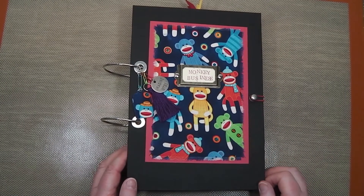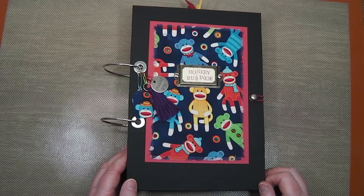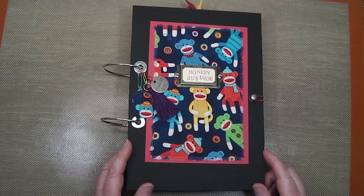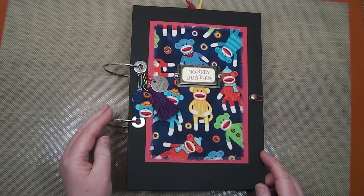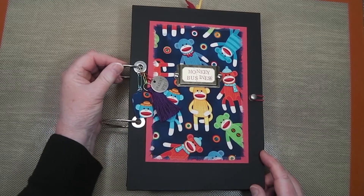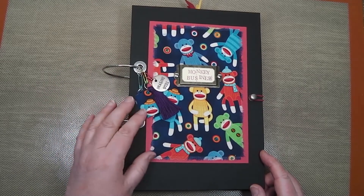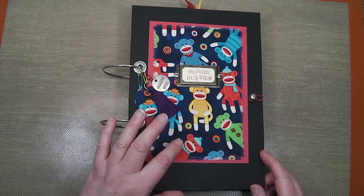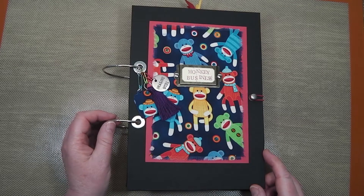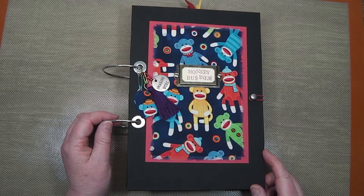Hello there. Today I'd like to introduce you to my latest journal. This one is made to try using the rings to act as the binding — external rings put through holes in each of the pages to hold this journal together.